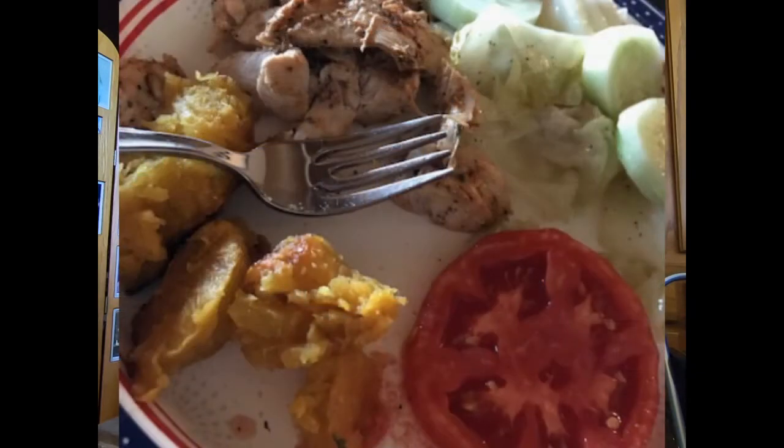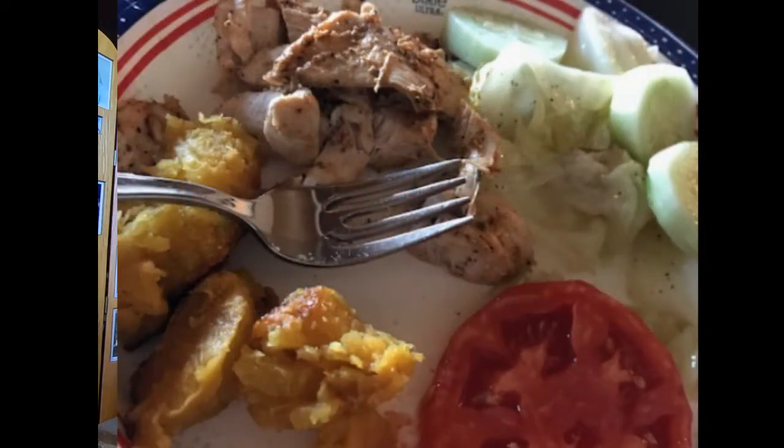Number one on our list is a zero smart point meal on the blue plan. This is sautéed chicken with Dell steak sauce and Chupacabra seasoning — zero smart points. We have a salad of cucumber and tomato with at least one to two tablespoons of Skinny Girl poppy seed dressing — one of my favorites — zero smart points. And finally, a baked acorn squash with just a little bit of olive oil, not enough to accumulate points, and salt. This whole meal is zero smart points.